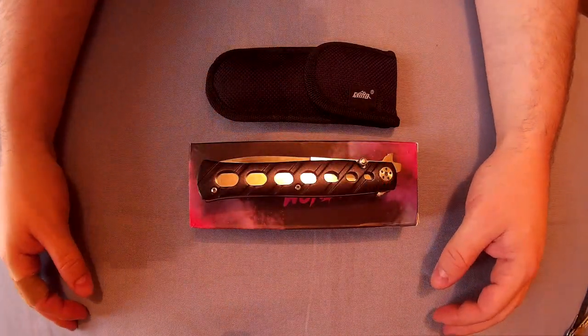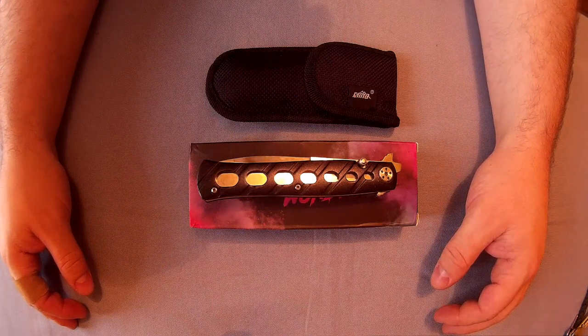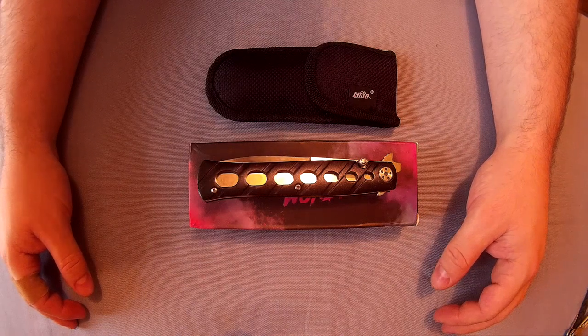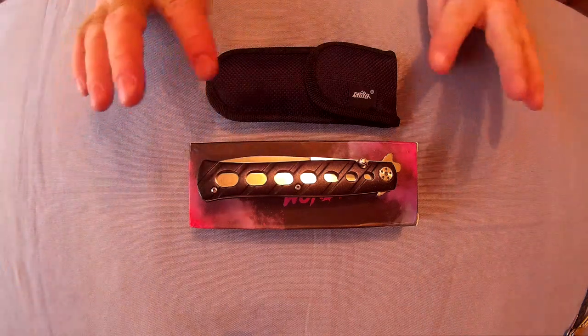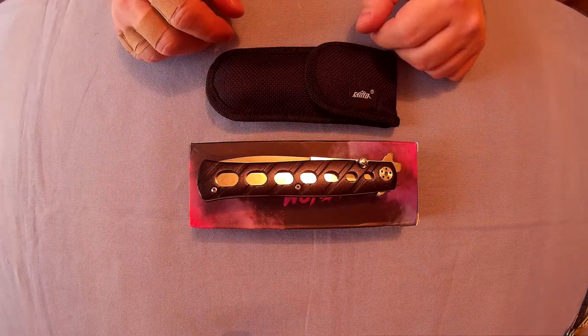Right everyone, Web Collector here. This is going to be a review of the Seema Swordfish knife, which is pretty much a copy of the Cold Steel Ti-Lite version six, the four-inch version. You'll be amazed at the price of this — it's five pounds fifty.